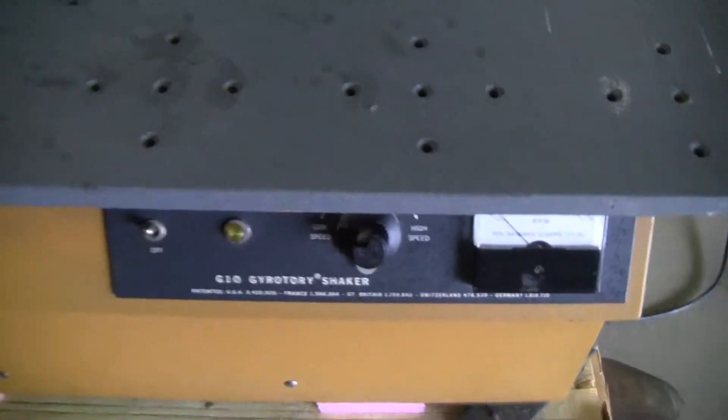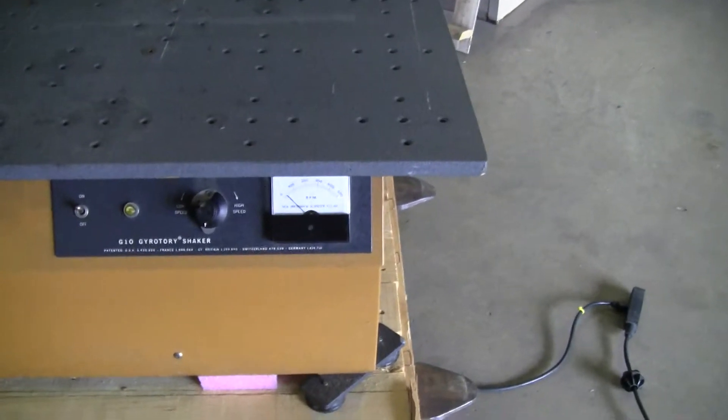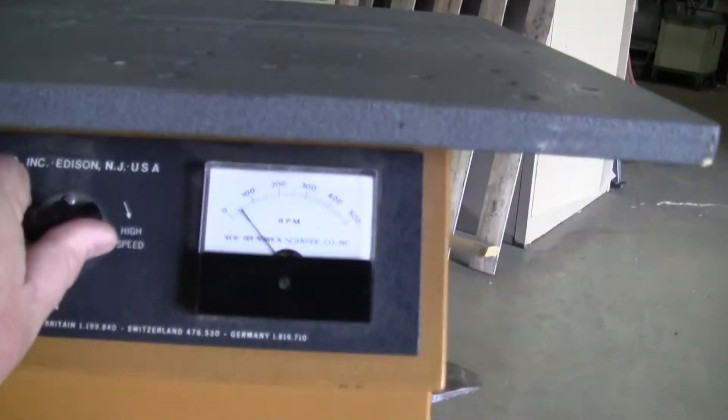It runs on 115 volts. There's your very low, as you can see. Turn it up.